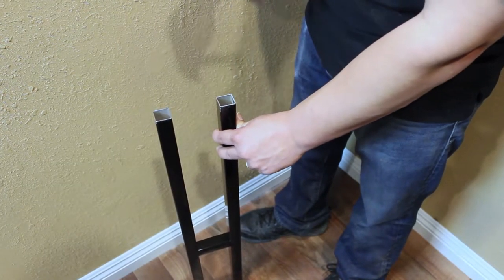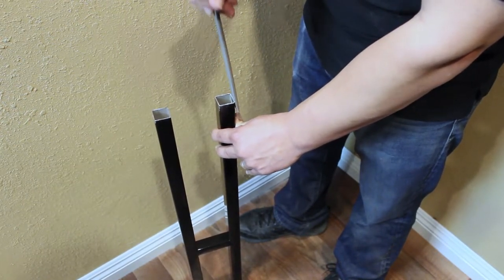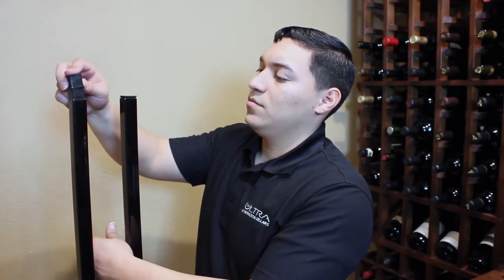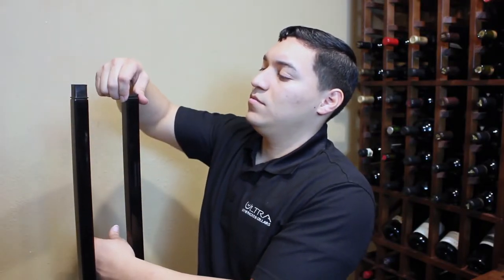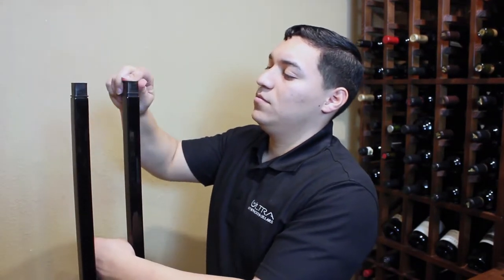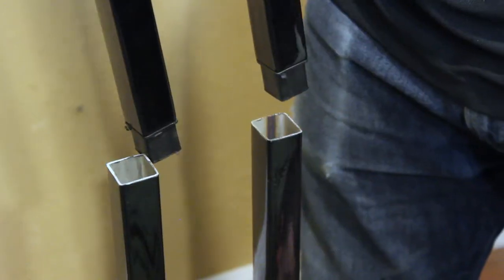Replace the end caps on the top frame piece with the smooth one-inch couplers. Insert the top frame piece into the bottom frame piece to create the full-length frame.